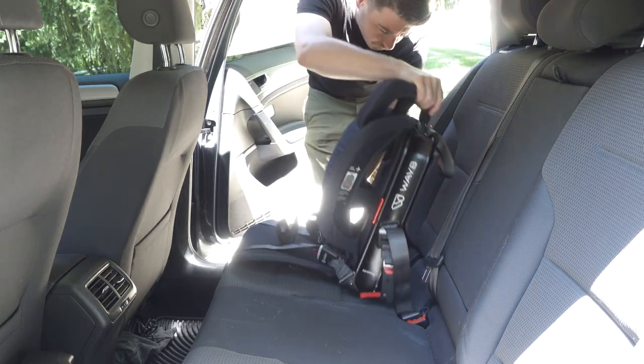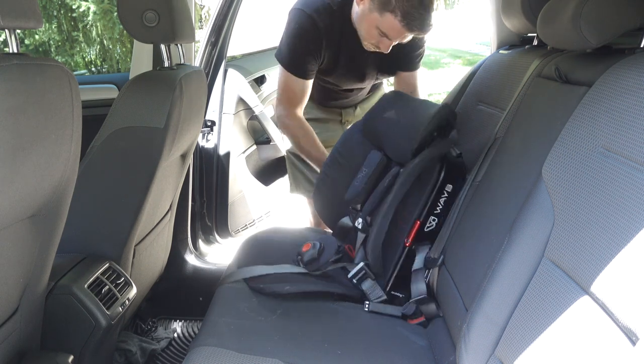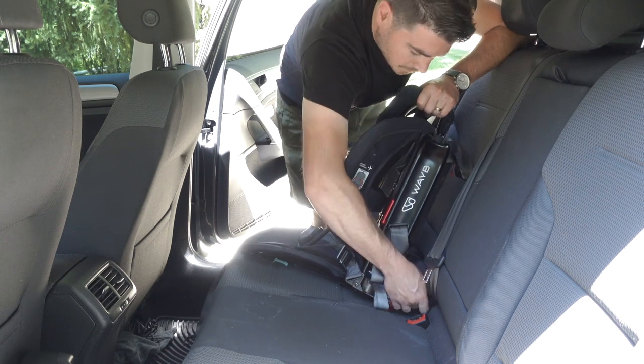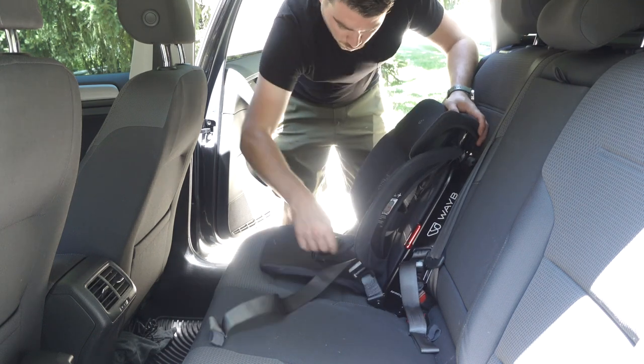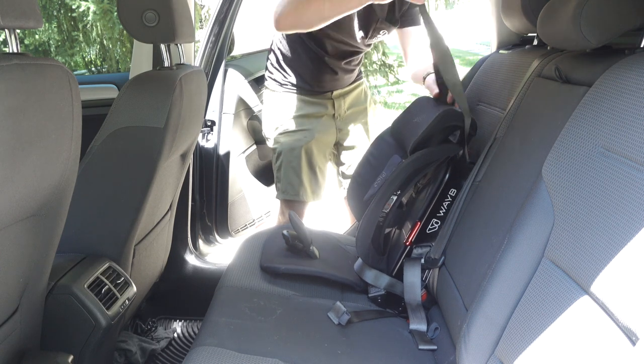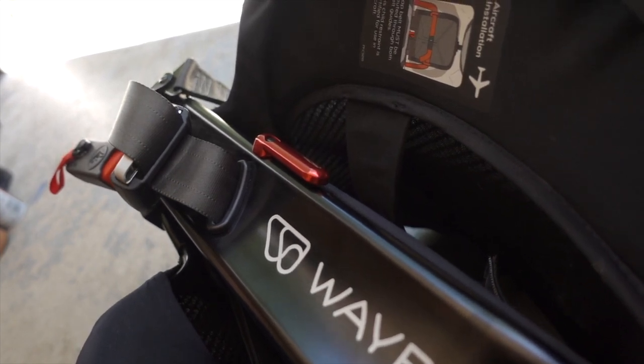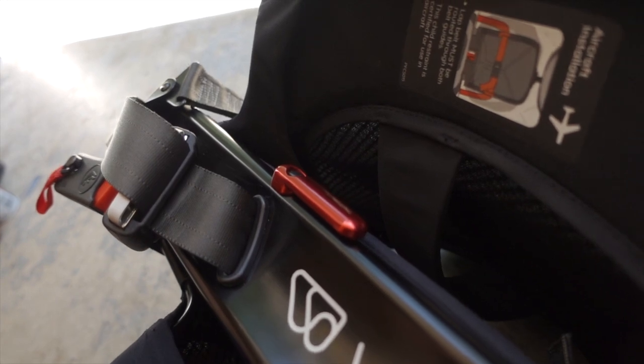On top of looking great and being really light, the Pico also hits on the first things parents look at when considering car seats. It's approved by all the agencies needed within the United States — both NHTSA approved and FAA approved for road and airplane use. The seat also has all the mounting points you'd need for multiple vehicle types: the latch system for anchor points in most cars, the tether anchor system over the back of the seat to prevent tipping forward, and a lap belt option using two aluminum brackets — which is also how you'd use it on an airplane.